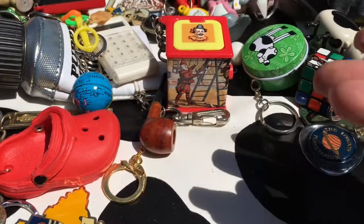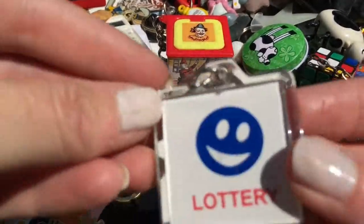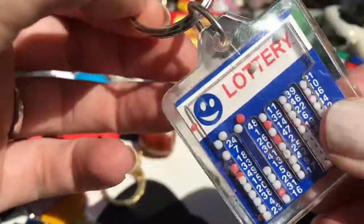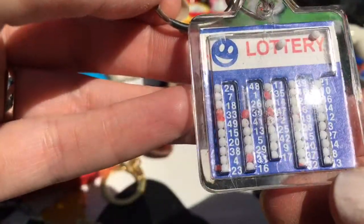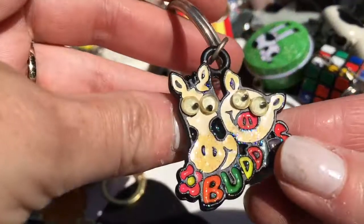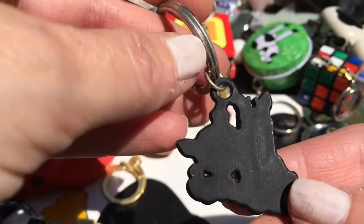A boring glow-in-the-dark star. More boring ones. A lottery number selector key ring - the balls look a bit funny, there's like half balls in there and stuff. I'm not sure where I got this from - it's kind of cute, it's got googly eyes on it.